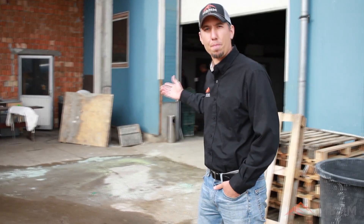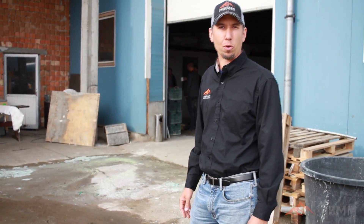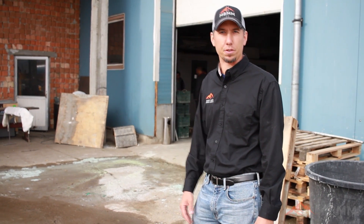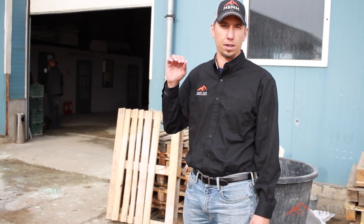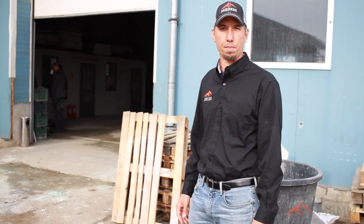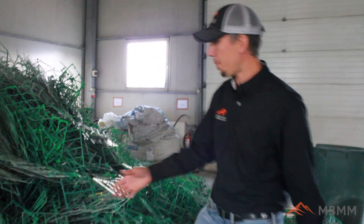Hi, my name is Jason with Mount Baker Mining and Metals, and today we're in Romania at the shop of one of our past customers. He is grinding boards and electronics and removing the precious metals and the base metals. Today we want to give you a tour of his facility and walk through the whole process, showing how he's extracting metals from the boards using a Mount Baker Mining and Metals processing unit.